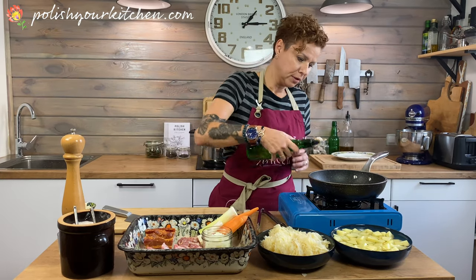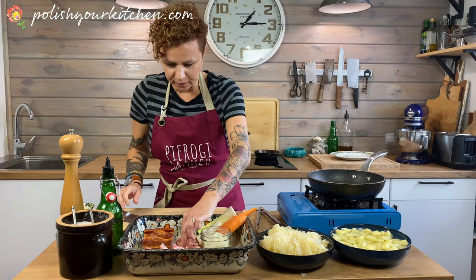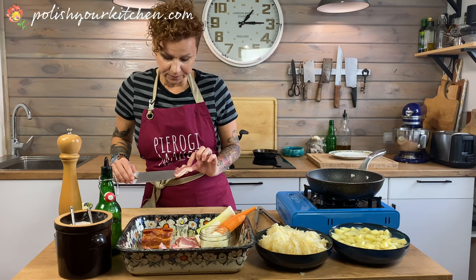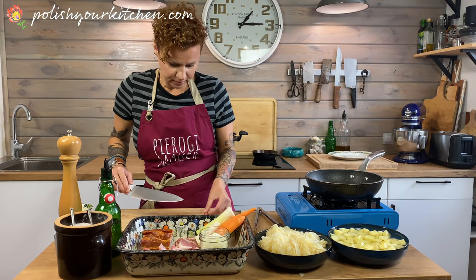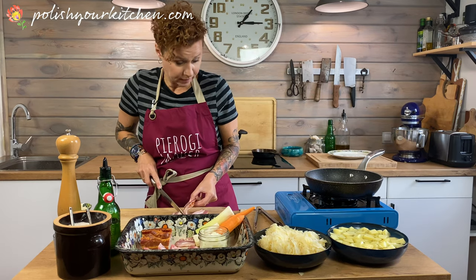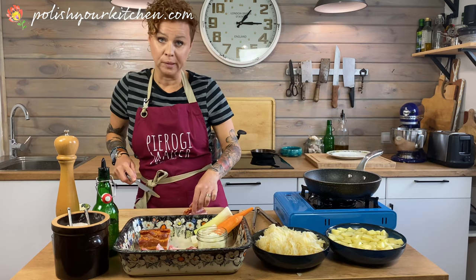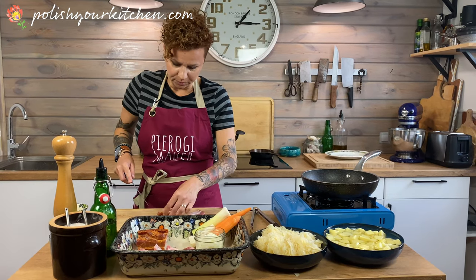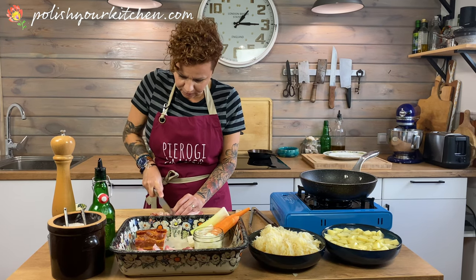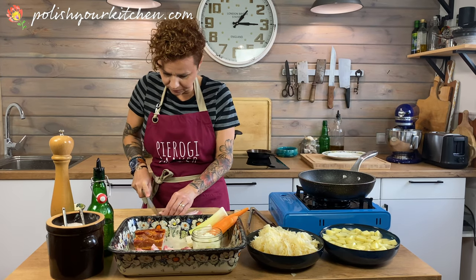I'm heating my pan here and putting in a little bit of oil on the bottom to help the bacon. Since this one is nice and lean, it's not gonna create a lot of fat for us. I've added a little bit of oil on the bottom — you can also do butter if you'd like. Just keep it on a lower setting so your butter is not burning before or while you put the bacon in.